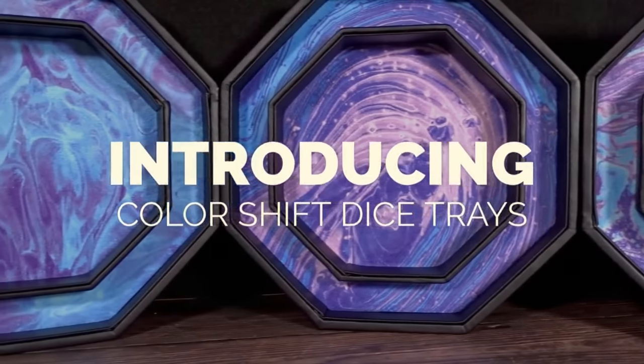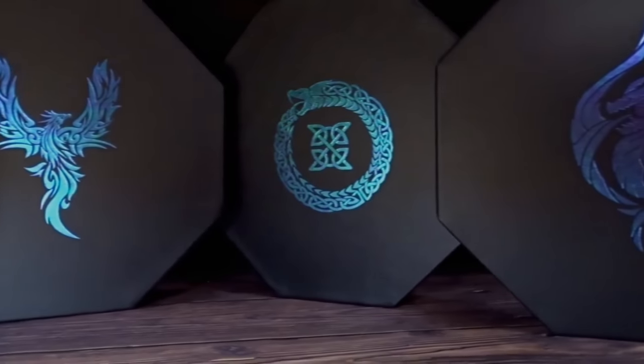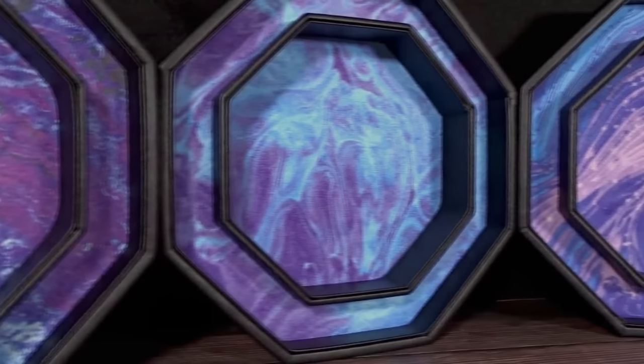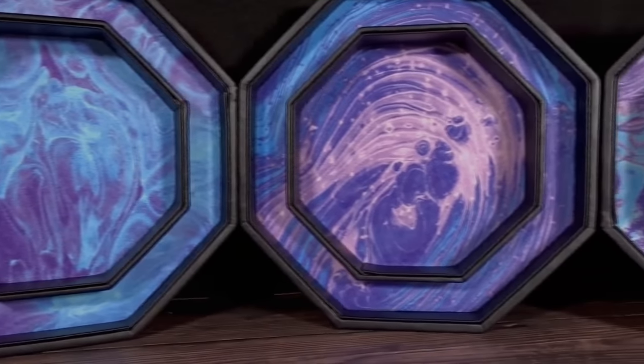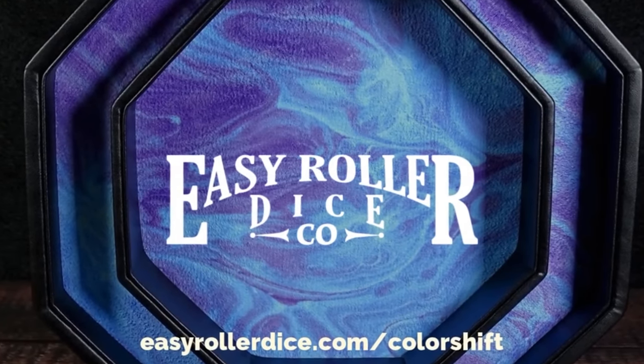Today we're going to be taking a look at the new Color Shift Dice Trays Kickstarter by Easy Roller Dice. I'm not getting paid to review these, nor am I keeping the product since I'll be giving it away, so this should be a pretty unbiased review. With that in mind, let's review this new take on an old classic dice tray style.